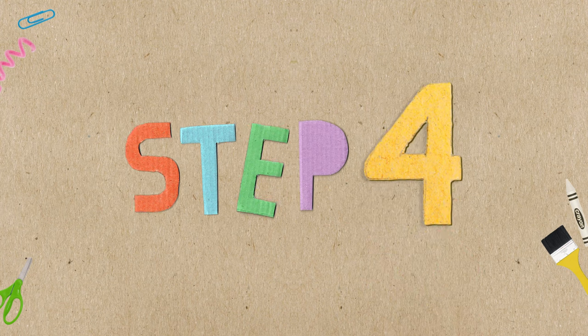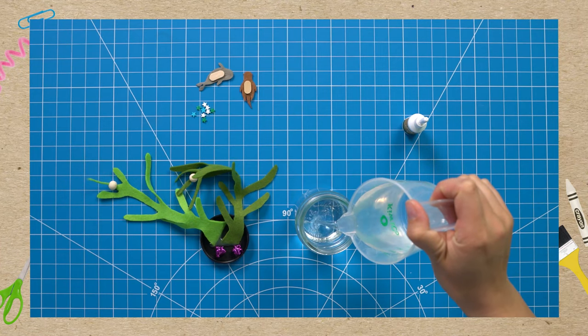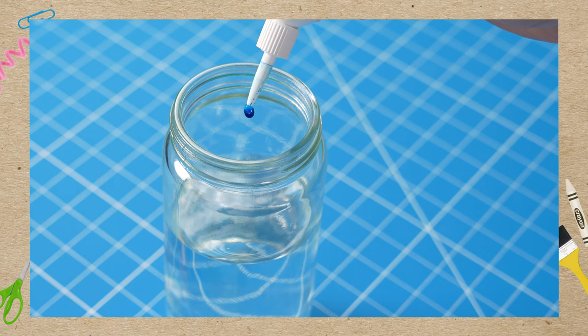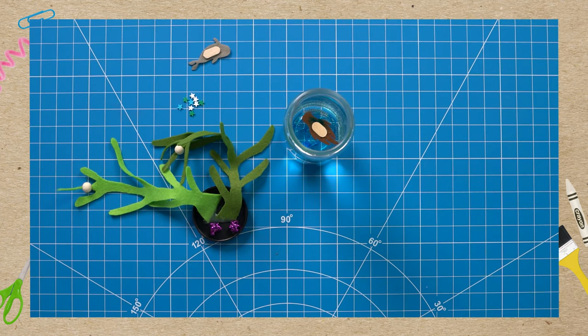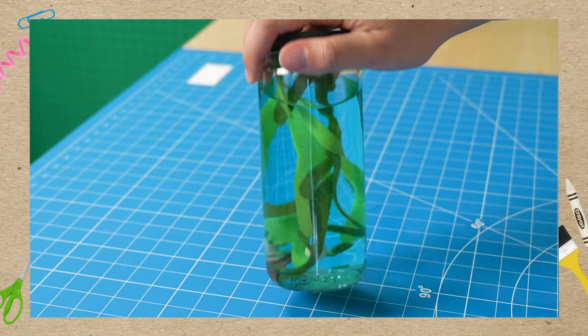Step 4. Pour water into your jar. Fill it most of the way and add a drop or two of blue liquid colors. Then drop in your critters, screw on your cap, and flip it upside down.